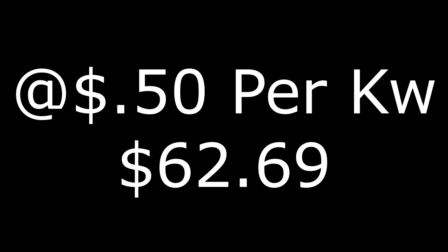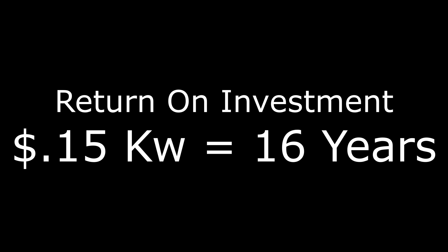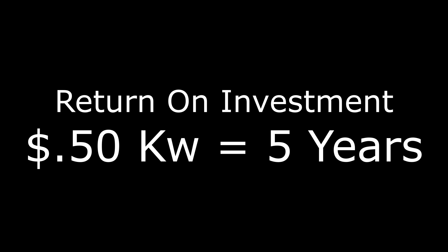You might be thinking, 'big deal, you saved $15.50 a month.' But let's consider a location where electricity costs $0.50 per kilowatt. If that were the case, it would have cost $62.69 to run it completely off grid power, and we would have saved $51.66. So let's look at return on investment — at $0.15 per kilowatt it would take about 16 years to recoup the entire cost of the air unit, but at $0.50 per kilowatt that return on investment time drops down to only about five years.